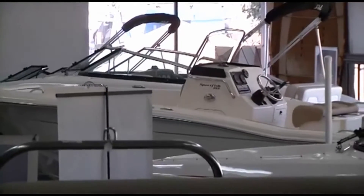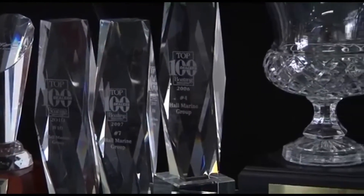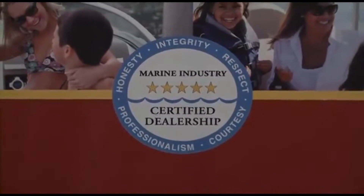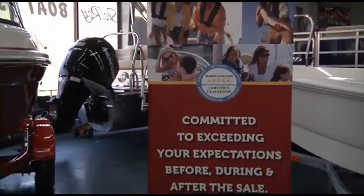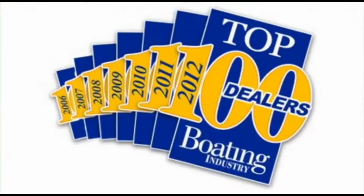In 2012, coming in at number 15 amongst 3,000-plus boat dealers in North America. So you know you will be taken care of by a dealership with the highest levels of professionalism, customer service, and stability in delivering on the promise of the boating lifestyle. Make sure to ask any other area dealer if they were awarded a position in the top 100 boat dealers — and if not, why were they excluded?